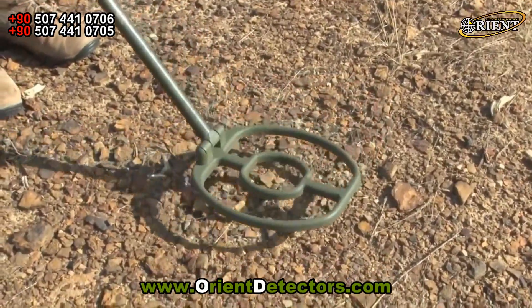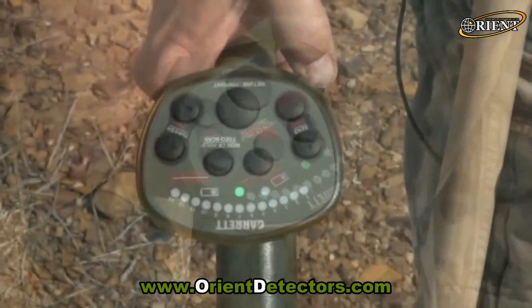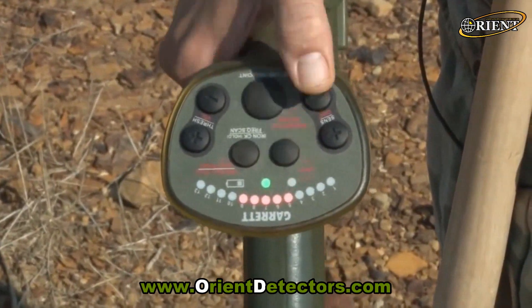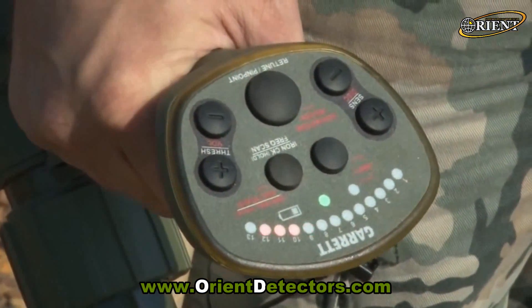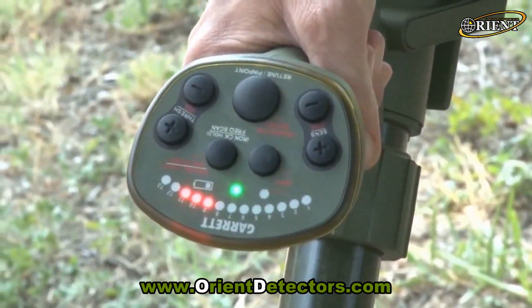The ATX has both motion and non-motion modes, plus an LED signal indicator to show the strength of a target response.